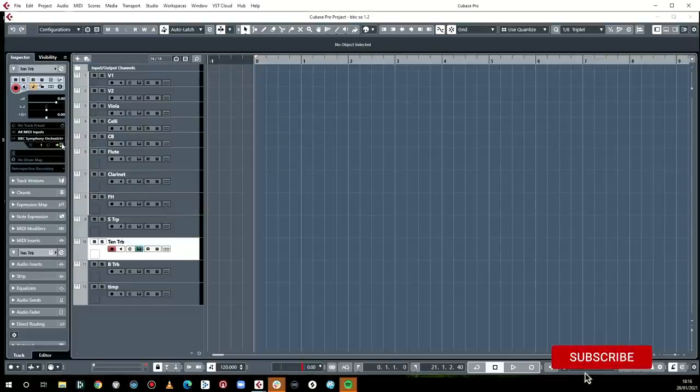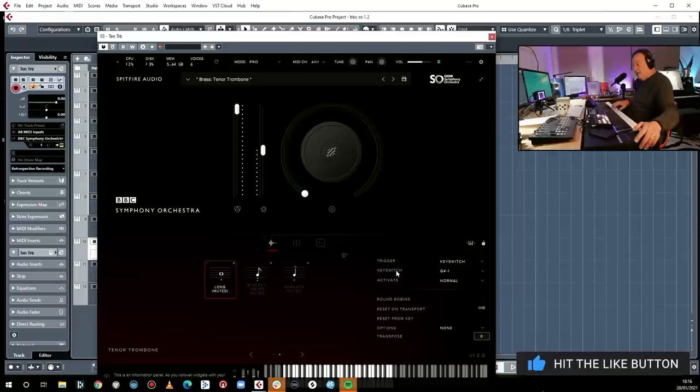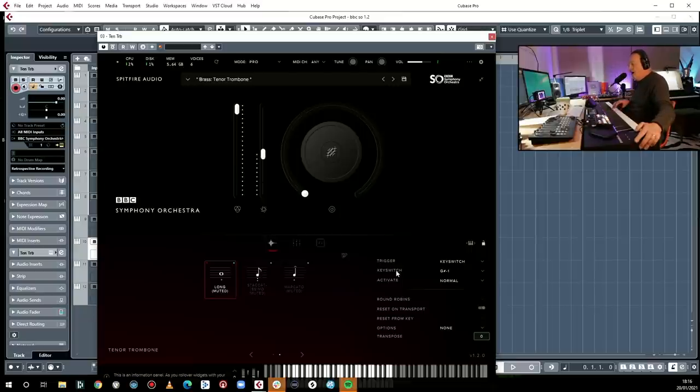You can also combine legato with little bits of shorts — those are the two big things with the legatos, and the whole legato script is made better. You're getting fast stuff, short stuff, and better legatos. Let's open up one of these brass things — tenor trombone. Here we go, this is longs muted. I like that a lot. You could watch Paul Thompson from Spitfire go through that, but what we're going to do is look at what it's like in practice. If you're new here, please subscribe — it's completely free.